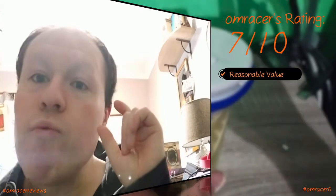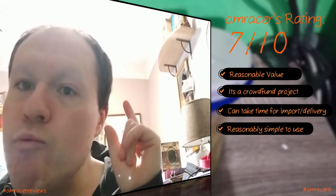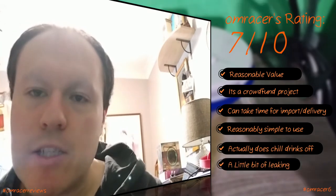I'm going to give this one a 7 out of 10. Reasonable value, though it is a Kickstarter and took its time to import. Reasonably simple to use, actually does chill drinks off. A cold drink, with a little bit of leaking if it's on the wrong side — but it does mention that in the instructions. And there we are — that's it ladies and gentlemen for this video. Thank you ever so much for watching, feel free to subscribe if you wish for more content. Take care, lots of everything — and Omracer is out.